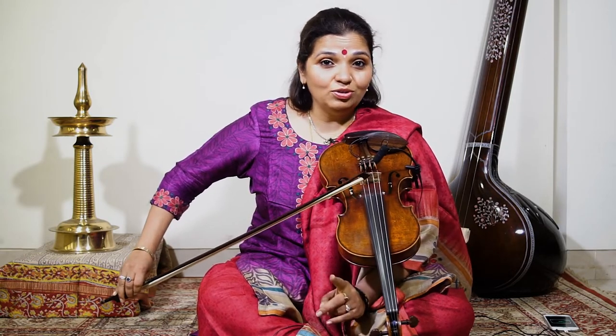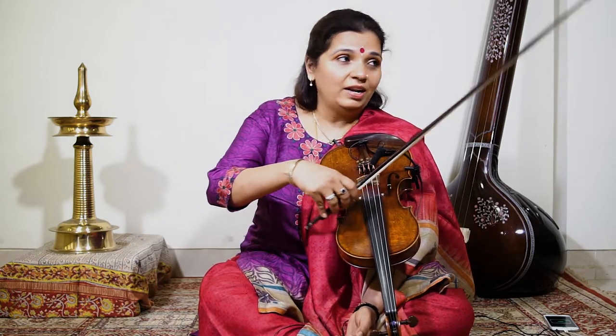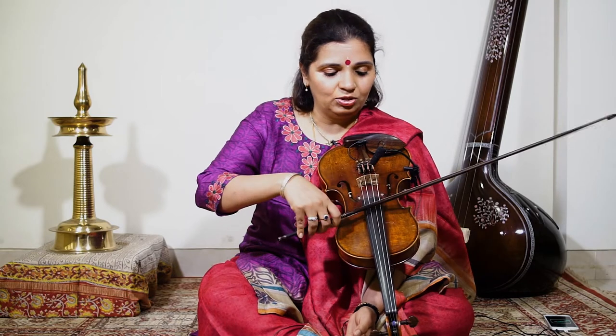Try to use the whole bow, and the bow should be moving straight — not tilted to this side or that side, and not falling here.